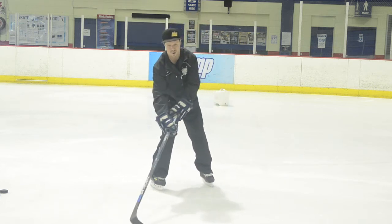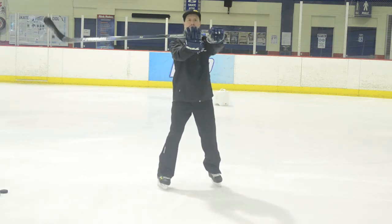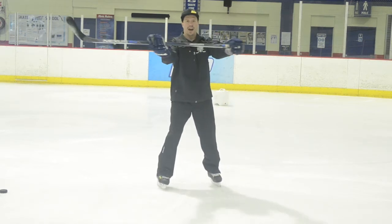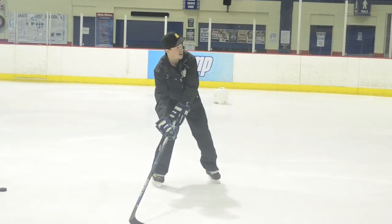A little bit out of reach, so it's almost like we're having to do a toe drag. When that happens, we've got our hands really, really close together — not as wide apart as we do with a slap shot or a wrist shot. So we're reaching for that puck.